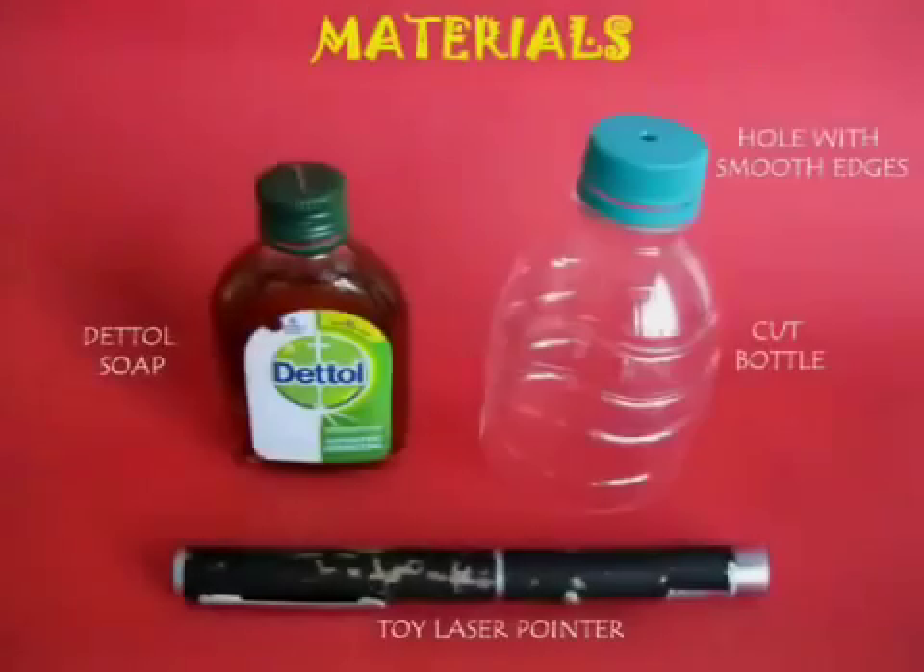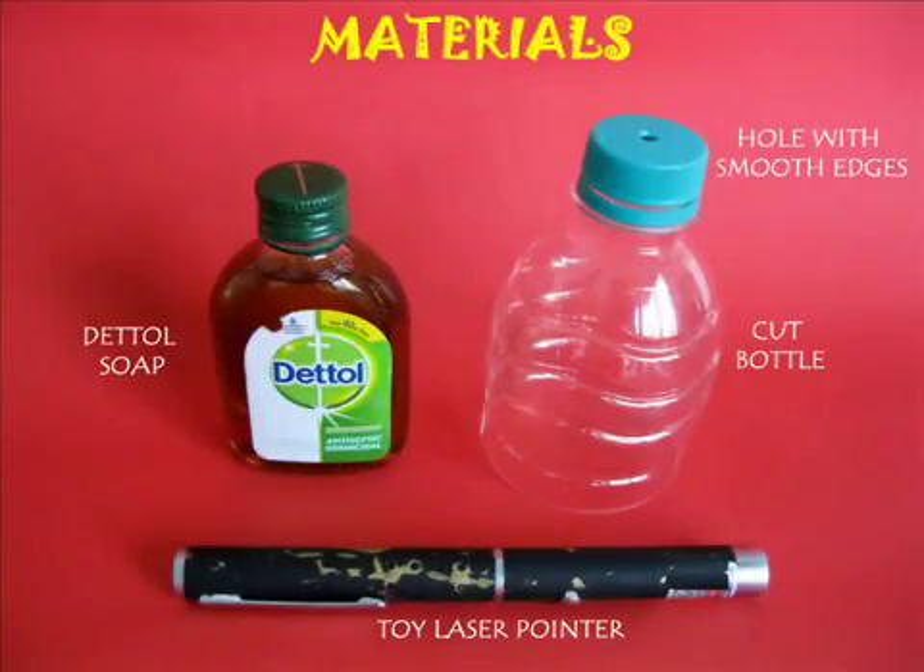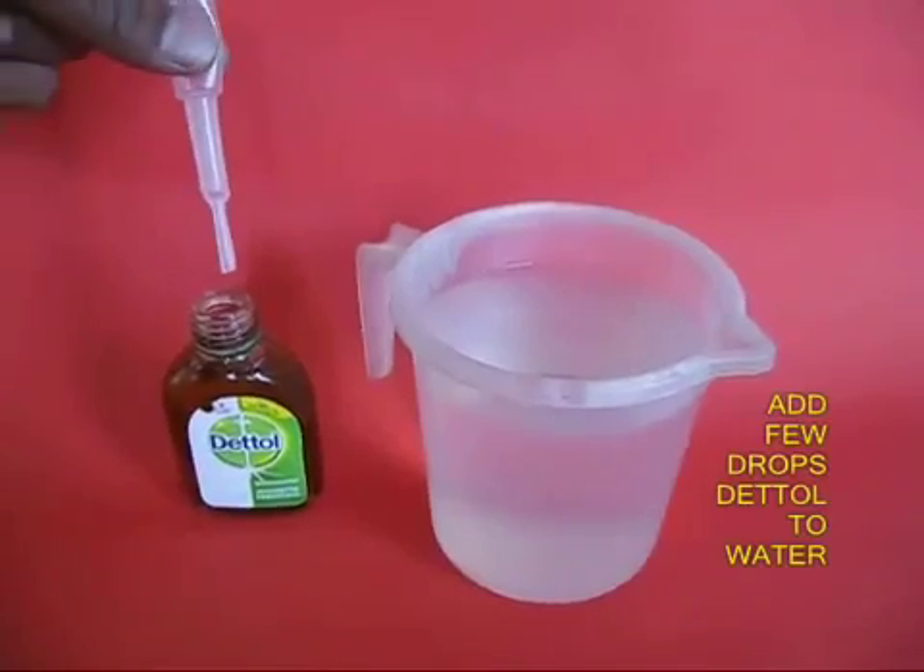This is an absolutely glorious experiment with light. You require some Dettol, a toy laser pointer, and a whole bottle.